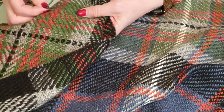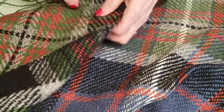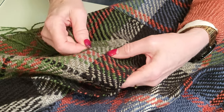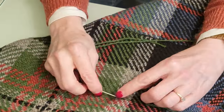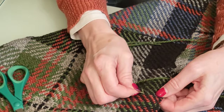Here's another one where we needed to add a repair thread to bridge a skip. We'll go ahead and do that, weave it through, and then clip our ends.